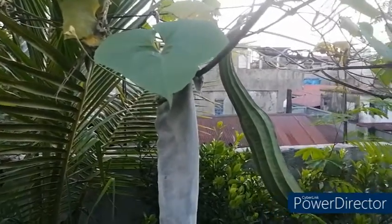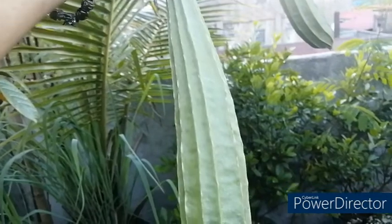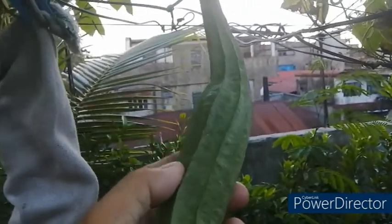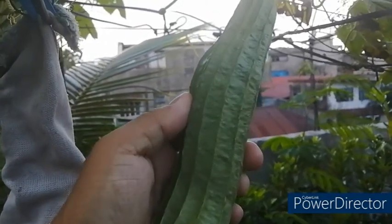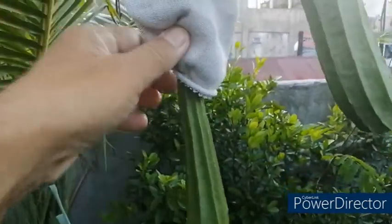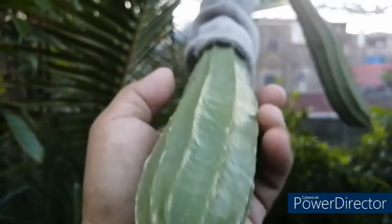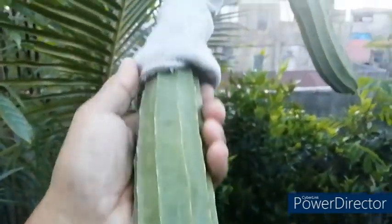We have two patula fruits. One fruit is still covered with cloth so it will not be attacked by the fruit fly, and it has developed into a good edible fruit. The other one I did not cover because it's already hard — we will reserve this one as planting material. We will leave it to become brown and serve as planting material in the next planting season. The covered one is still soft and we can still use it as an ingredient in our cooking activities.